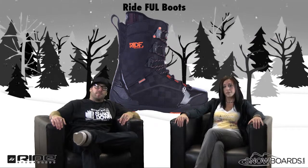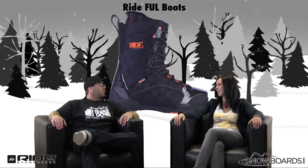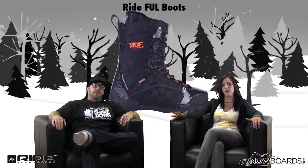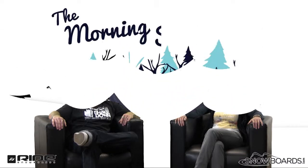Great, well there you have it. That's the Ride FUL boot — really light, ultra light boot. Great boot for your intermediate to advanced level rider just looking for a great, solid all-mountain freestyle boot that can take you everywhere on the mountain. Check it out on Snowboards.com. Thanks for watching The Morning Shred.